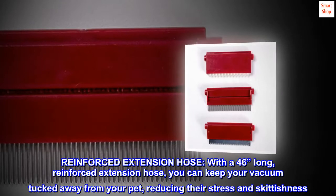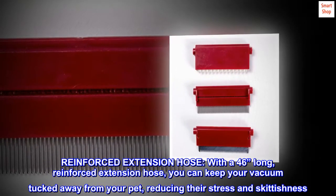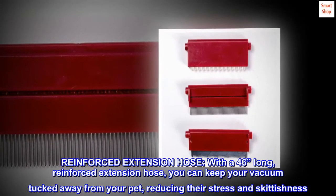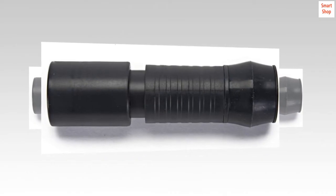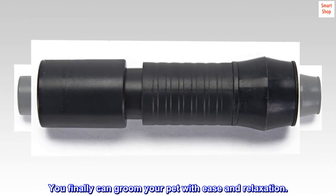Reinforced extension hose. With a 46-inch long reinforced extension hose, you can keep your vacuum tucked away from your pet, reducing their stress and skittishness. You finally can groom your pet with ease and relaxation.